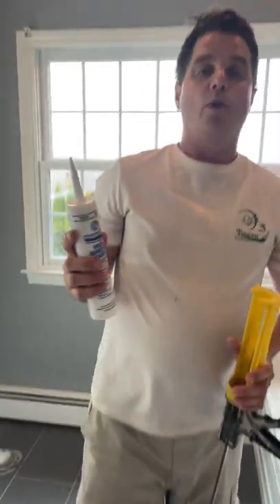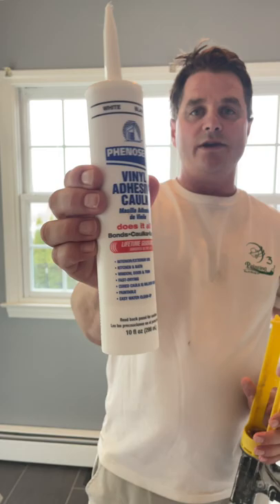Once again, this is the type of caulk I used and it's white. Thank you very much for watching this video and I'll see you on the next one.